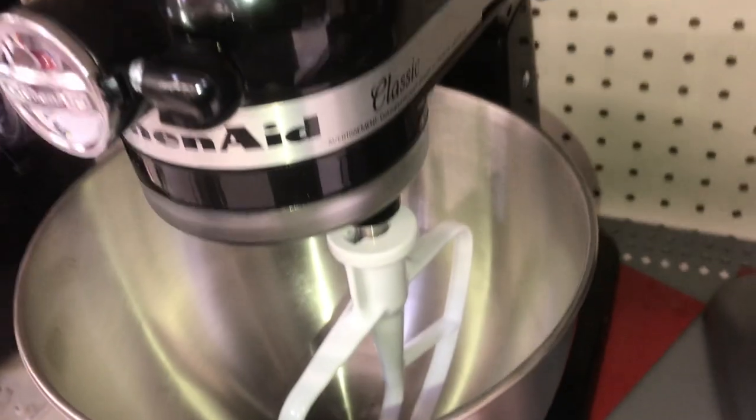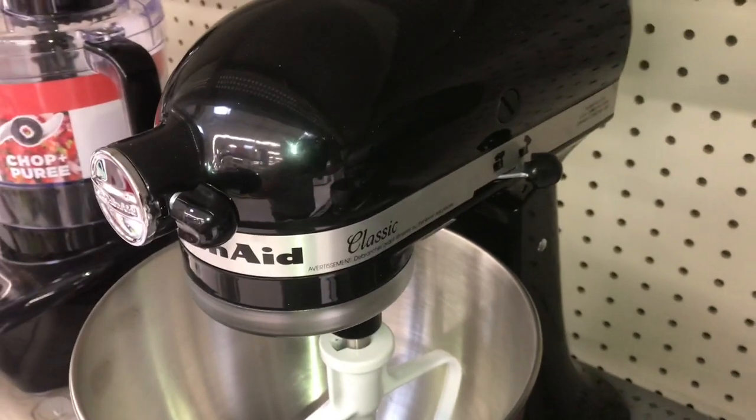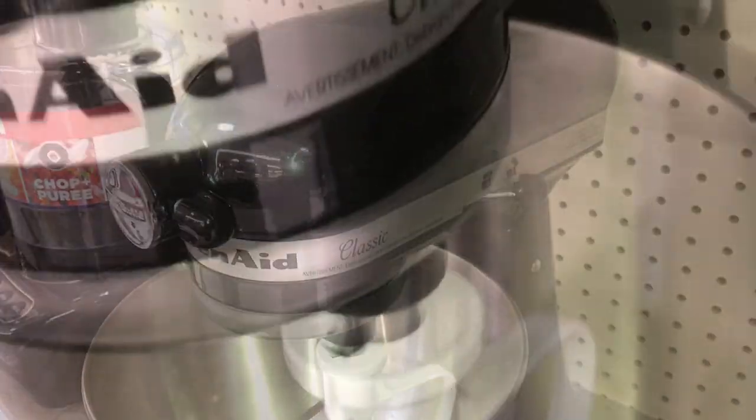Now all these are tilt head stand mixers. That means the head tilts back so you can access the bowl. The more industrial models have a crank that you can lift the bowl up.